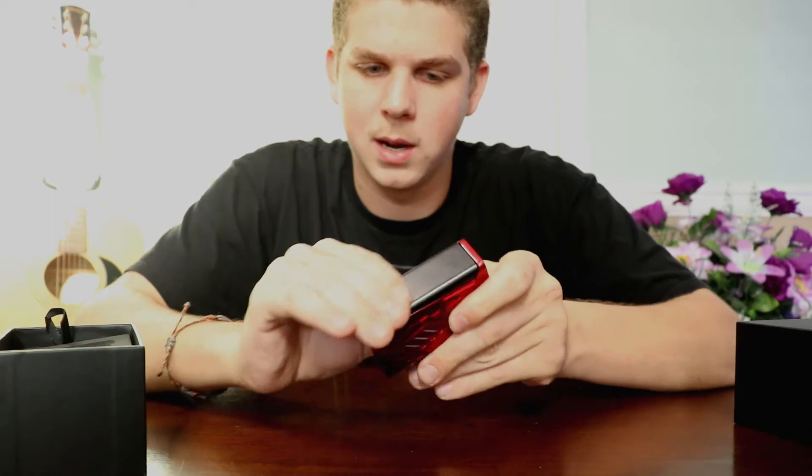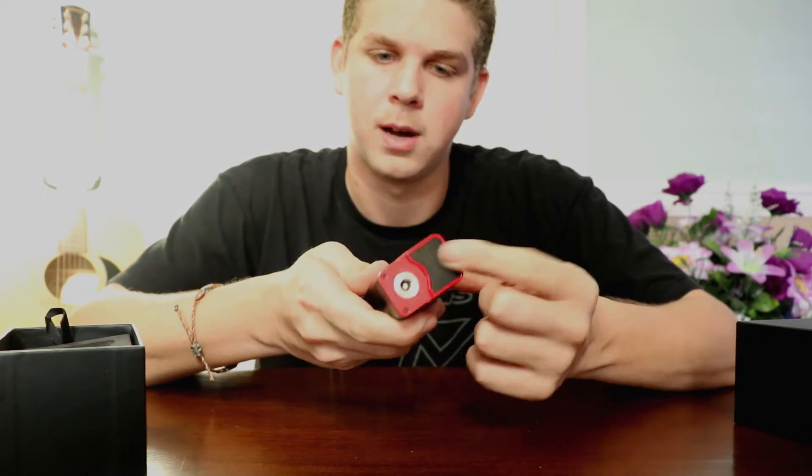You've got the whole side button here, fits well in your hand. Got some cool lights that I'll show you guys later on. You've got your top mounted screen and your variable wattage buttons here. Looks like a pretty nice, solid device.